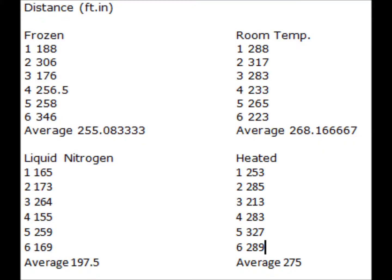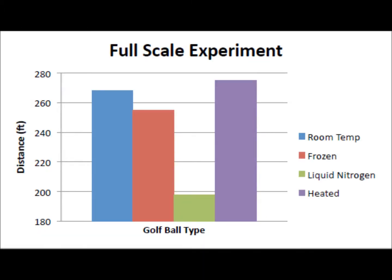After our four tests, our results coincided with our small scale testing. The frozen golf ball came in behind the room temperature golf ball once again at 255 feet compared to 268 feet, respectively. The liquid nitrogen failed to break 200 feet for an average, coming in at 197.5 feet. Our findings from the Golfsmith Magazine proved true, with an average topping all the balls at 275 feet.